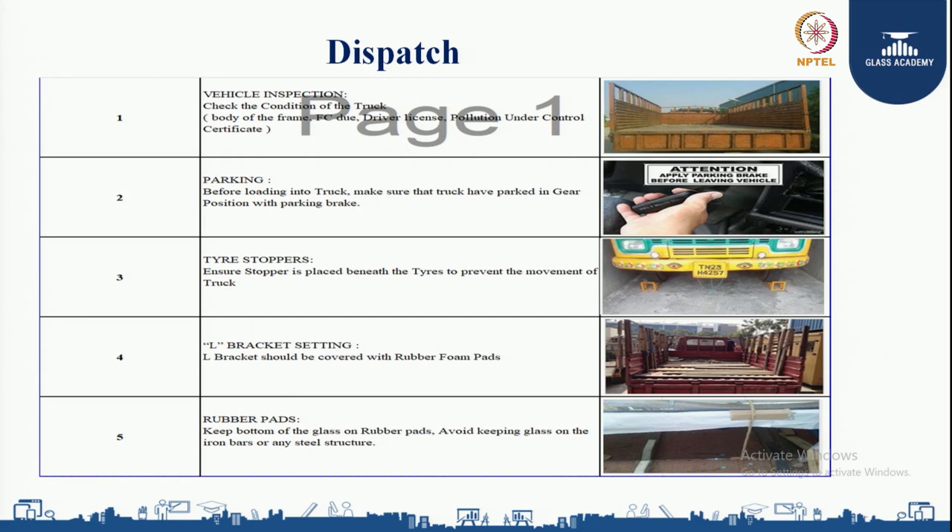We need to ensure proper parking: before loading into the truck, make sure the truck is parked in gear position with the parking brake applied. Tire stoppers must be placed beneath the tires to prevent truck movement. The L-bracket should be covered with rubber foam pads. Keep the bottom of the glass on rubber pads and avoid keeping the glass on iron bars or any steel structure.